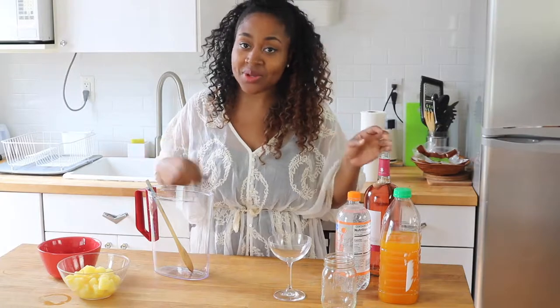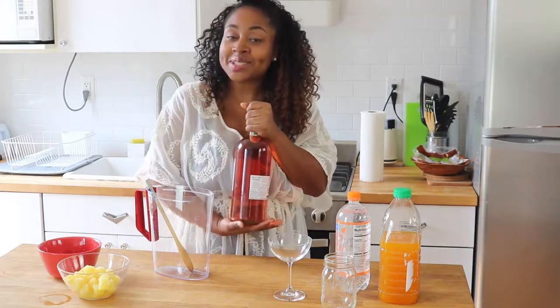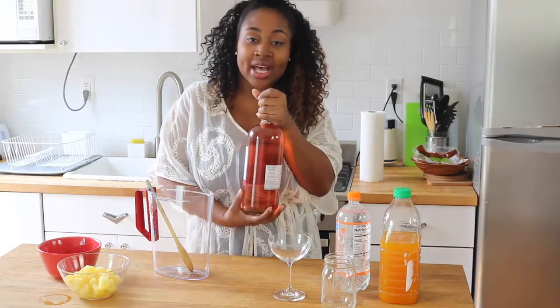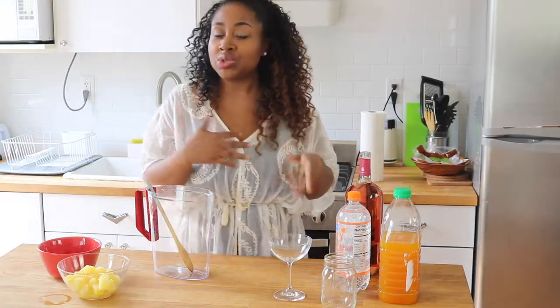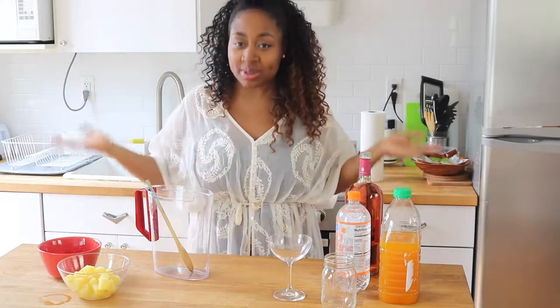Alright guys, so let's start by going over some of the ingredients we're going to use to make this wonderful sangria. The first thing you're going to need, of course, is wine. That's like the base of sangria and I love wine. I'm using my favorite wine, which is a white Zinfandel. You can use whatever wine you like — a Moscato, a Rosé — don't be afraid. Just make sure it's something that you like.